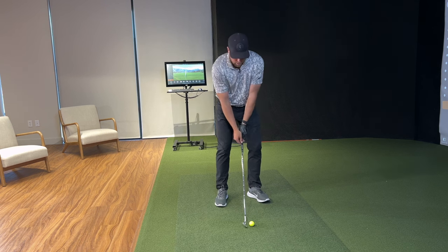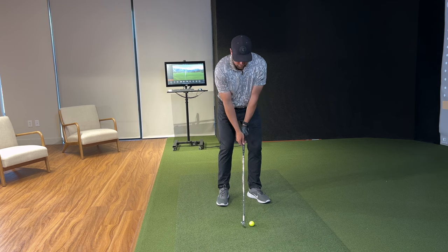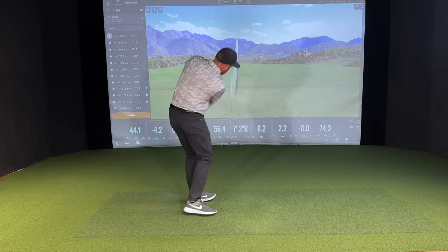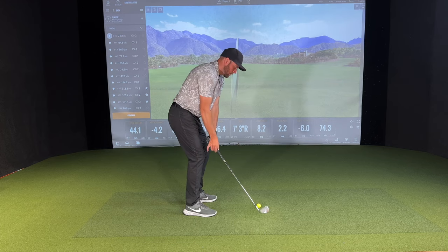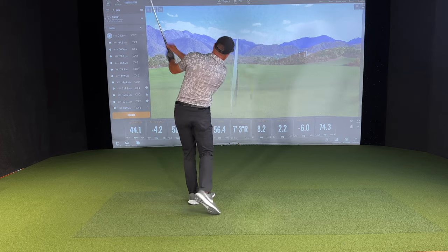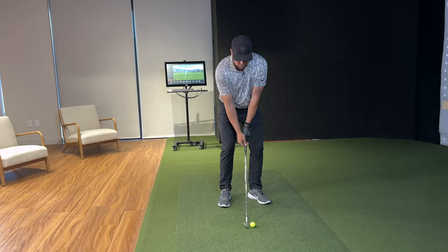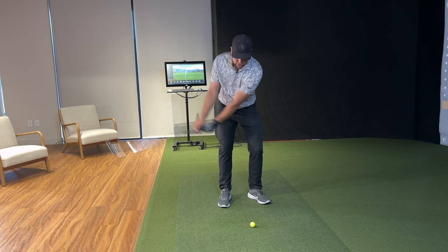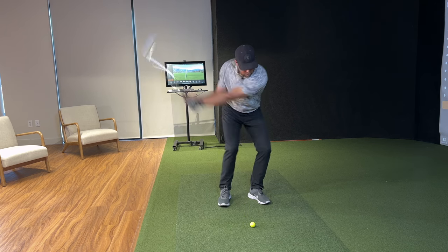I'll just demonstrate a shot for you. Just pinching it, coming up, coming down, rotating through — and just that smooth sensation, the smooth feel of flowing through impact versus attacking through impact with the violent arm rotation and flipping of that club.